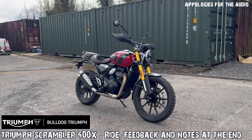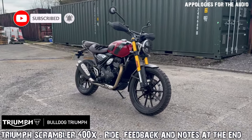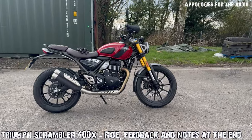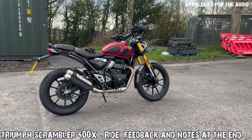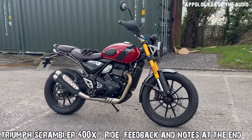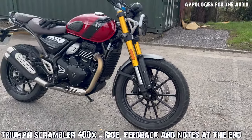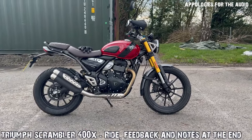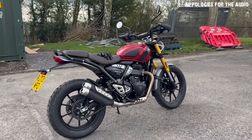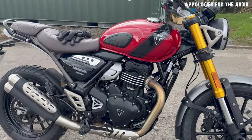Hi guys, welcome back to the channel. Look what we have here today — I am out on the new Scrambler 400X for a quick little ride. As you guys know, I've got a Tenere 700, which is a big old bike, and I'm looking for something a little bit smaller so I can use it more. I got this bike for a quick test ride from Bulldog Triumph — if you're interested in good service, a really nice shop and all the Triumph loveliness, check them out.